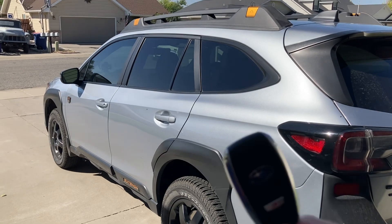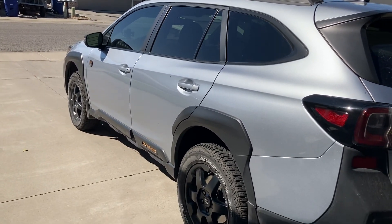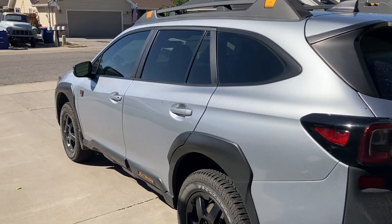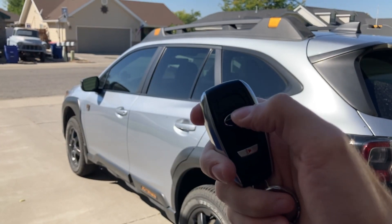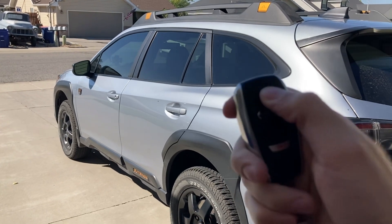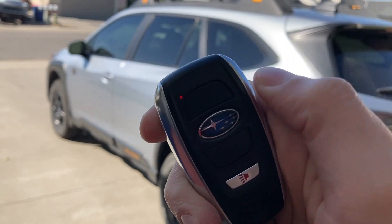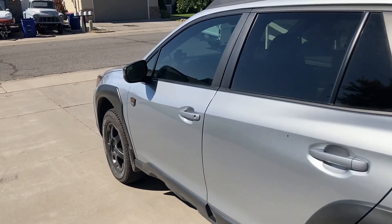If you have a reason to leave your key in the car — say you're swimming, hiking, doing something outside — you can actually deactivate the key and put it into sleep mode, then leave it in the car. To do that, hold the lock button and at the same time double-click the emblem, which is the unlock button. It'll flash four times. Here we go: lock, unlock — there's the beeping. Let's go try it and see if it'll open.